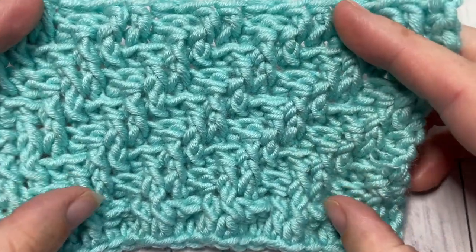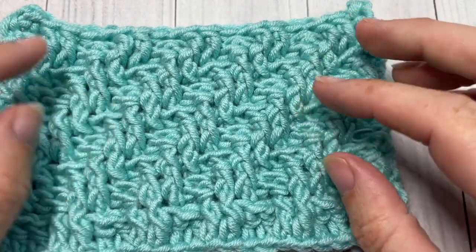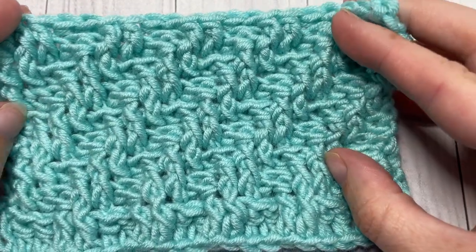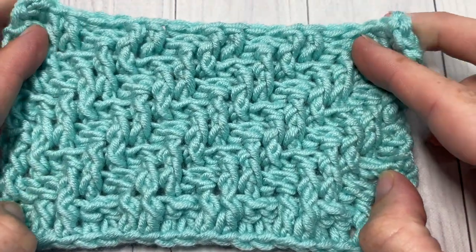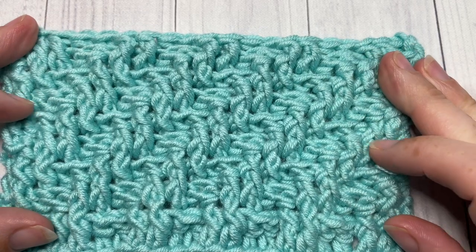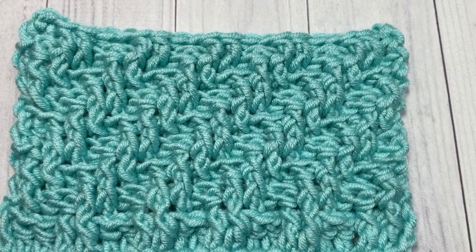It's a fun stitch to work, though it is a little bit more on the complicated side because of the front and back post double crochet stitches. But once you get it going, it's one that is well worth it and that you will come to love in the end. Today for this tutorial I'm going to be using...